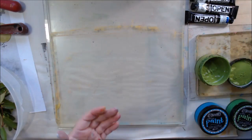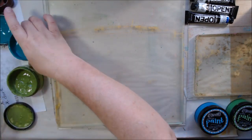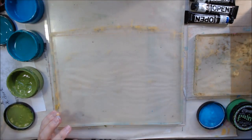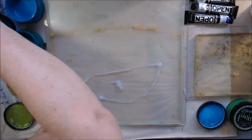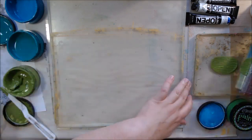Hello everyone, it's Chelsea from PaperOcotillo Studio. This is the last of the footage I have left over from the month of March. There are two techniques on here: printing with leaves and gel printing experiments with water-soluble crayons.